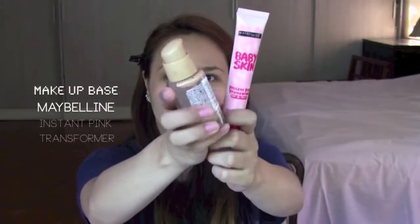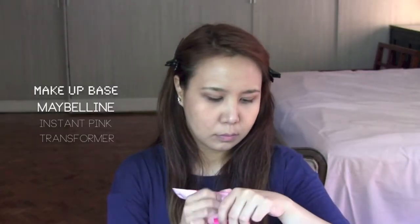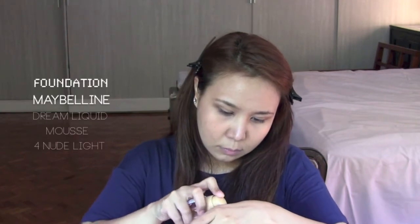Hello guys, welcome back to my channel. Today we're going to be doing Twice's Sana's look. I'll fix my hair first, and I'm going to be mixing a base by Maybelline and their foundation by Maybelline also. I love mixing these two together because when I do, there's a pearly sheen to the foundation.